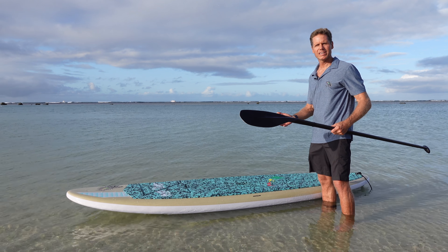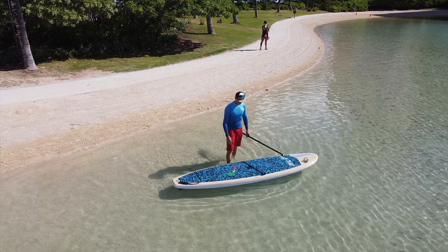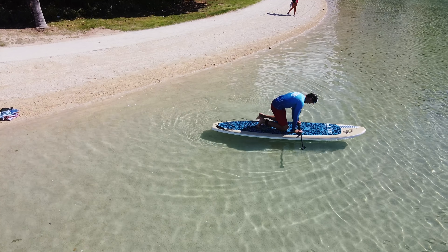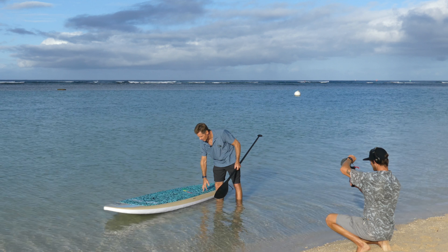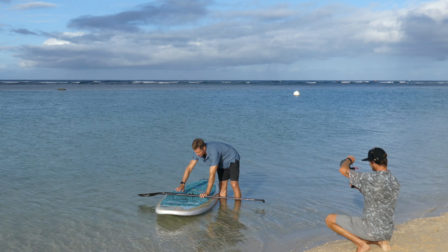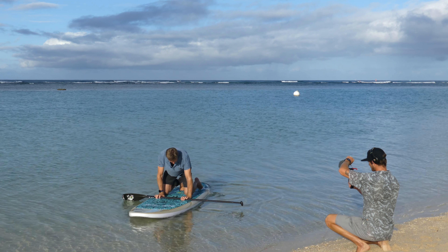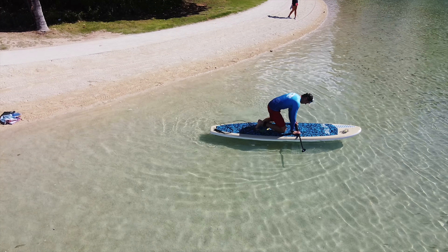So when you're ready to get on the board, the best way is to do it in shallow water, maybe about knee-deep water. You want to make sure it's deep enough for your fin to clear the bottom — you don't want to set it down in shallow water where the fin is going to get stuck. Then orient yourself by the middle handle right here, put the paddle in front of you, and put your knees on either side of that handle in the center of the board.